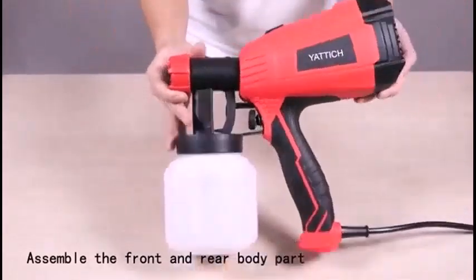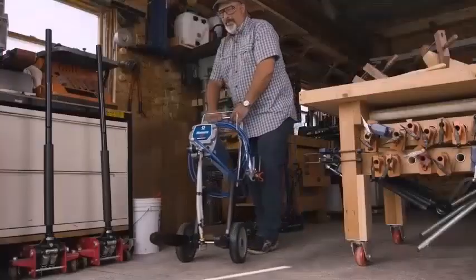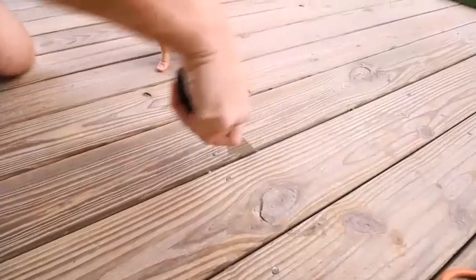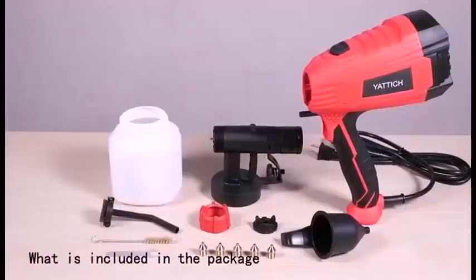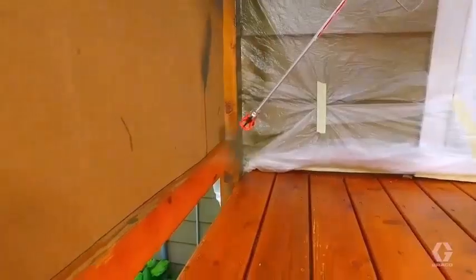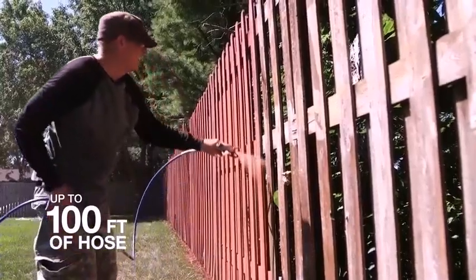The high volume of material an airless sprayer delivers is more difficult to control, but it allows you to cover a large surface in a fraction of the time it would take with an air sprayer. So, should you choose an air sprayer or an airless sprayer? In the not-too-distant past, both air and airless sprayer guns had to be connected to remote equipment by hoses.